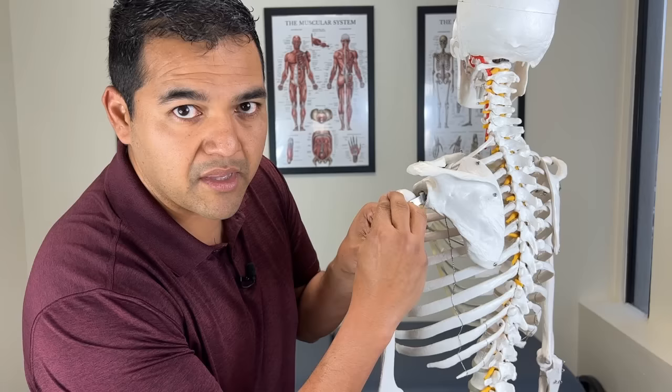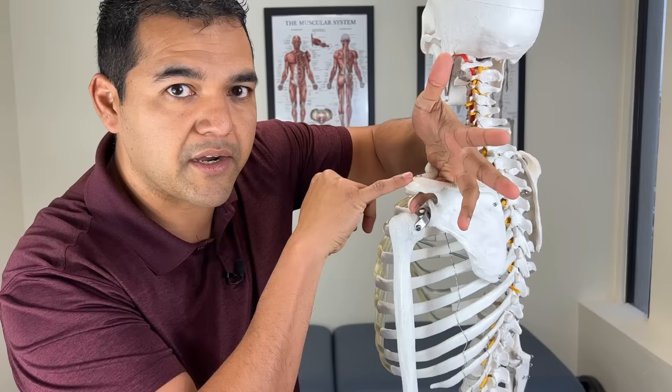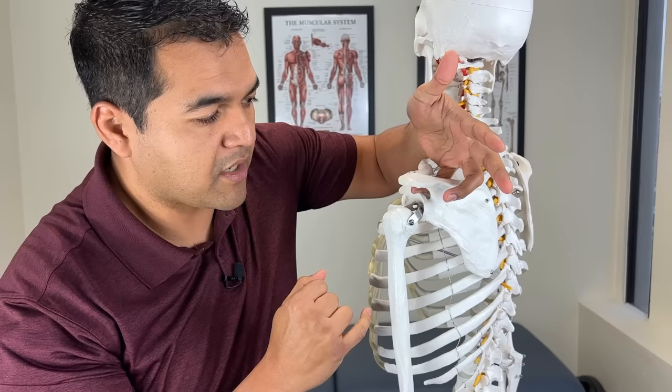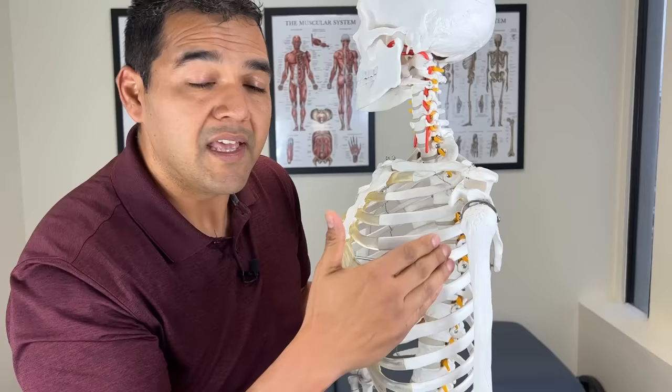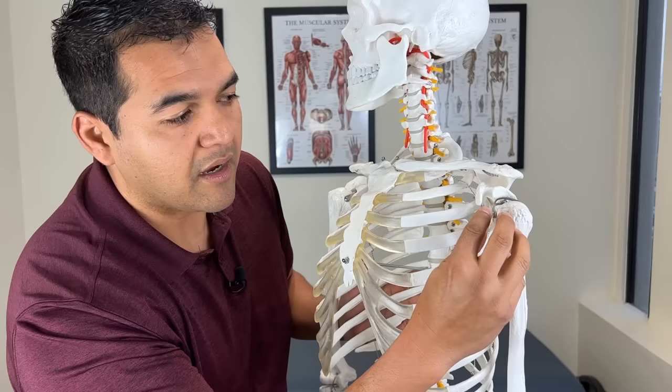Then there's one that sits on the top part of the shoulder blade and runs under this overhanging bone. This bone is part of the shoulder blade but specifically it's called the acromion — I'm going to talk a lot about this later. That supraspinatus muscle's tendon runs over and attaches to about the top part of the upper arm bone. And under here, attached to the shoulder blade, is the biggest rotator cuff muscle, the subscapularis, which sends its tendon out onto the front part of the top of the upper arm bone.